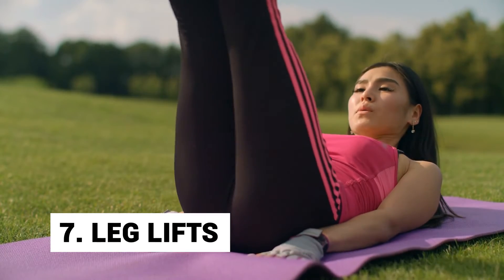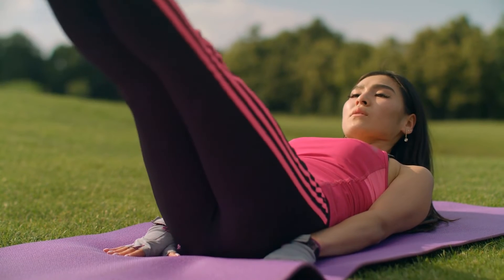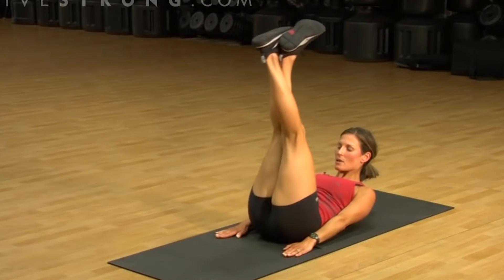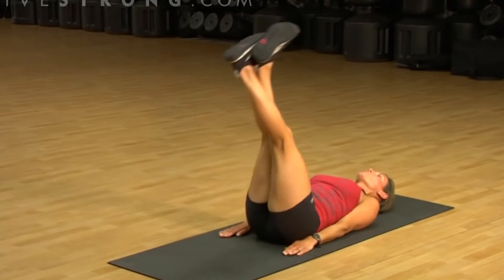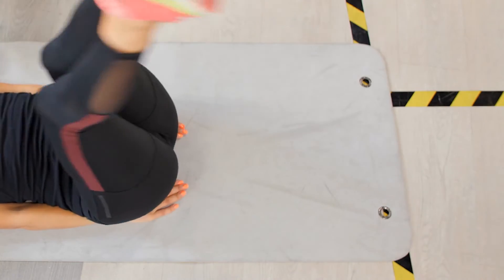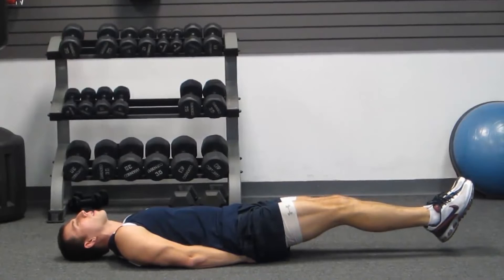Day 7: Leg Lifts. The leg lifts exercise effectively works your back, waist and thighs. To do it, sit on a mat and stretch your legs out. Now bend your right knee and place your right foot on the floor. Straighten and lift your left leg until it reaches the height of your right knee and hold that for a bit, then carefully lower your leg to the ground. Repeat that same process with your right leg and keep alternating for reps.